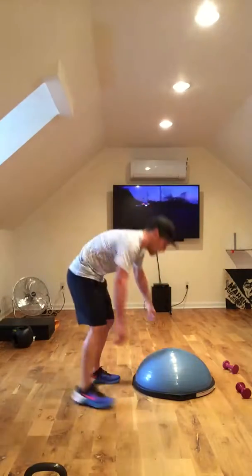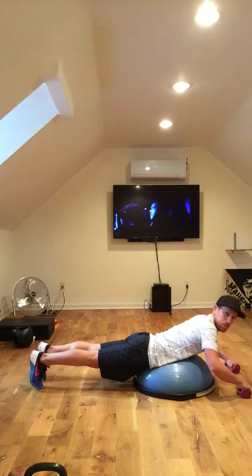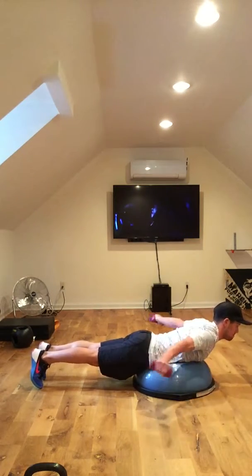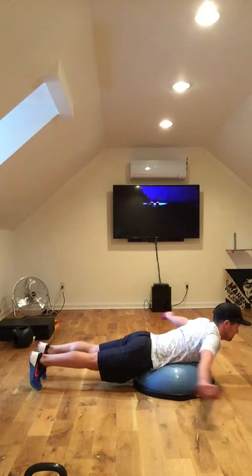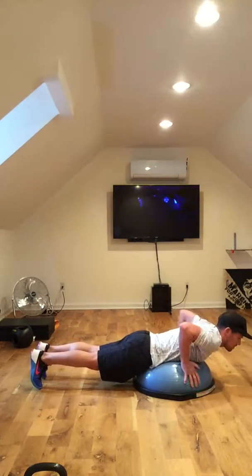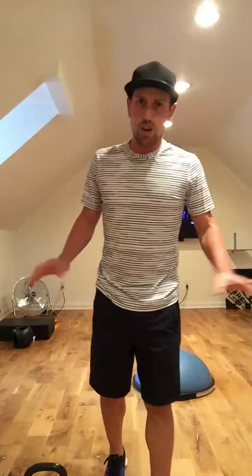Back nice and straight — I'll show you one more time. Here we go. I really want you hovering with your arms, not much more than about 3-4 inches off the ground. Nice and low, nice even plane. Well done, let's go.